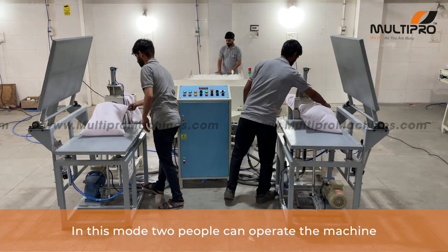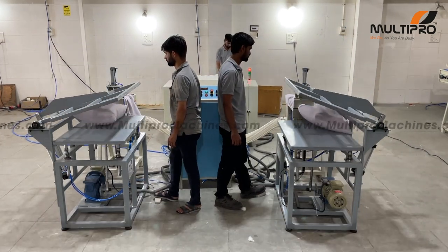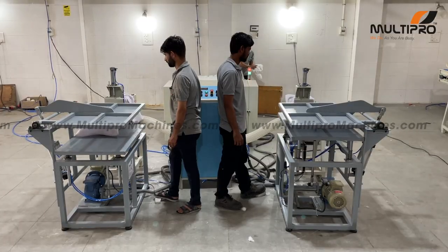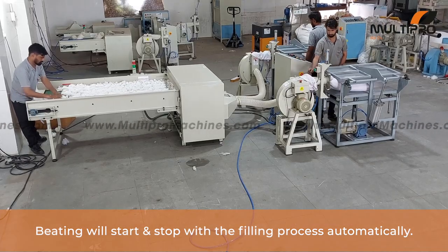In this mode, two people can operate the machine for faster production. Both persons can clamp and fill the pillow simultaneously. Beating will start and stop with the filling process automatically.